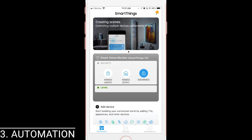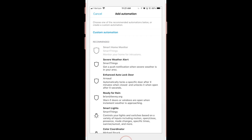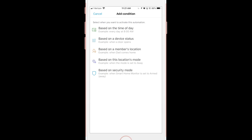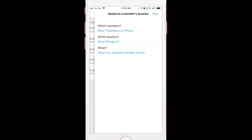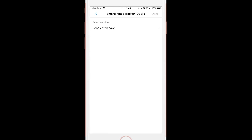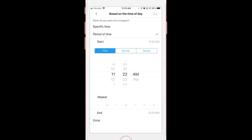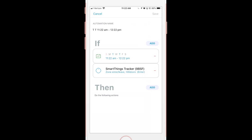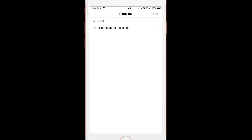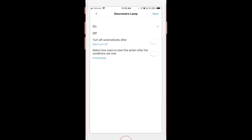From the Automations tab, click the plus button, select the location Tracker is attached to, and then Custom Automation. You'll see a condition called 'Based on a member's location,' but for me this only works with my phone, so I ended up using the option labeled 'Based on Device Status.' From here, select your Tracker and then you can choose Enter or Leave Zone. If you want, you can add even more conditions, like only if it's between 11 a.m. and 12 p.m. on a Tuesday or Thursday, and then add another condition like my security mode is disarmed. Under that, you can choose from Notify Me, Control a Device, and Change Locations mode. And again, you can choose multiple actions, like change mode to away and turn off the lights.